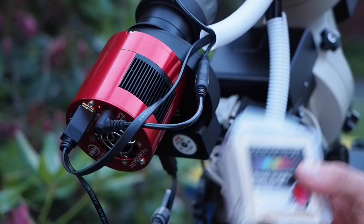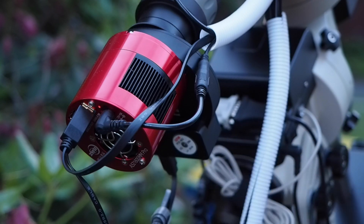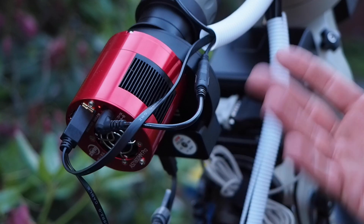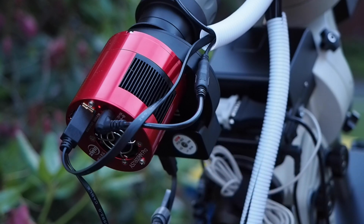These two filters will allow you to start shooting an hour early and keep shooting an hour later than you would with, say, a one-shot color camera. This is a big advantage of mono cameras over one-shot color cameras — in the summertime we can use this trick to shoot much longer.